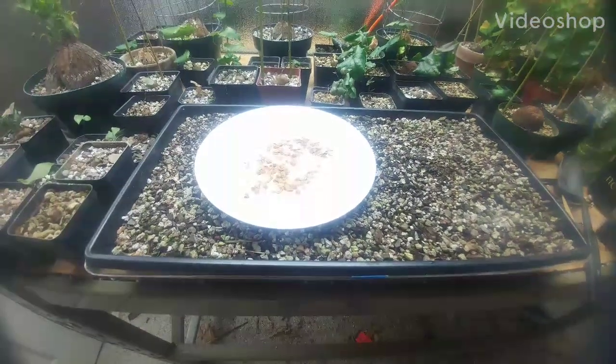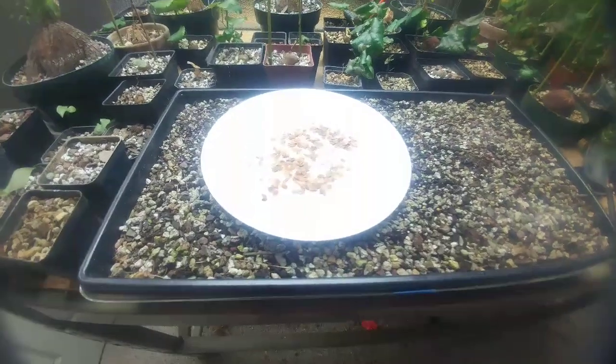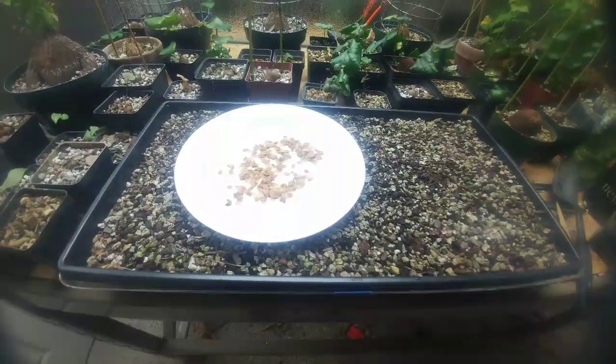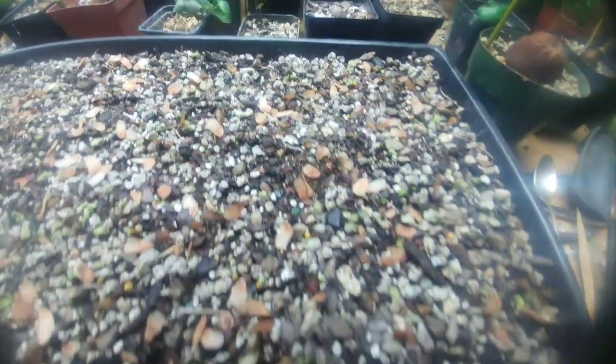We're gonna have a seed planting today on October 6th. These are Dioscorea elephant foot types. Quite a few, if you can see them — I think there was around 200 seeds. I didn't count them, there's a bunch.